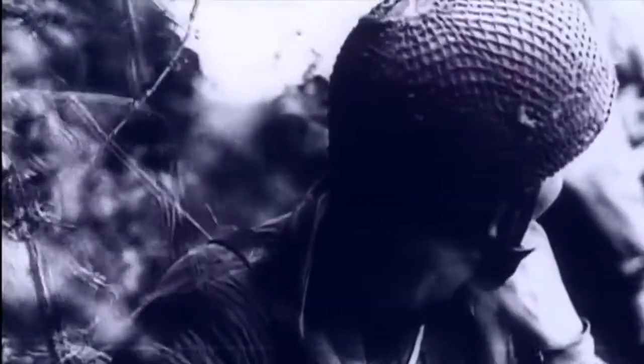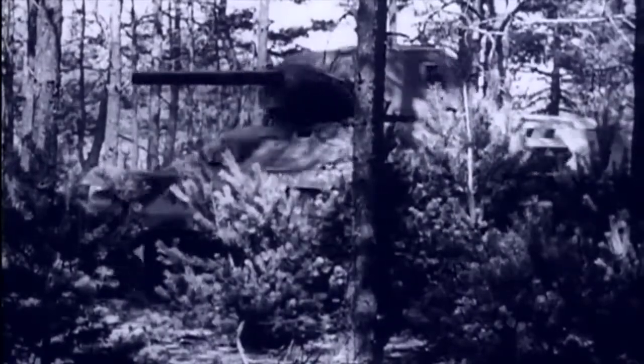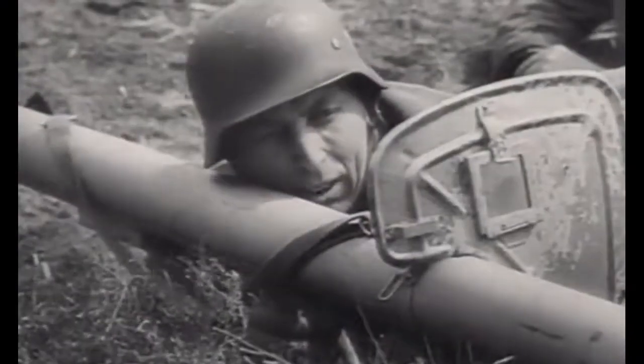On the tube there was also a shoulder rest with a shoulder guard, two handles for holding the gun when pointing, two sling swivels with a carrying strap, a grenade launcher spring latch to keep the grenade in charged position. The ignition of the jet charge at the moment of firing was provided by a pulse generator and a trigger mechanism.